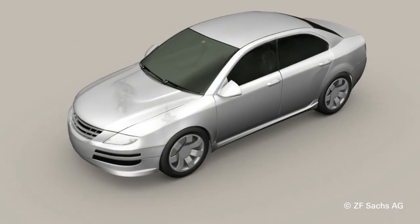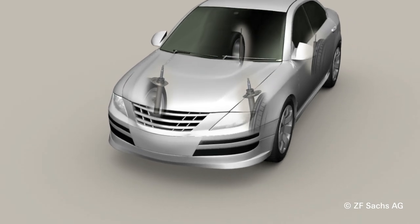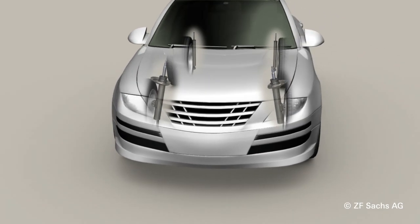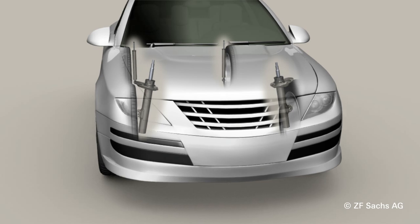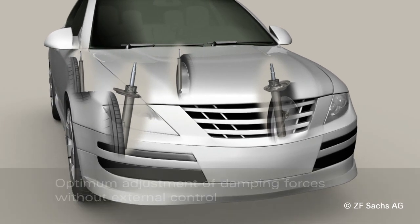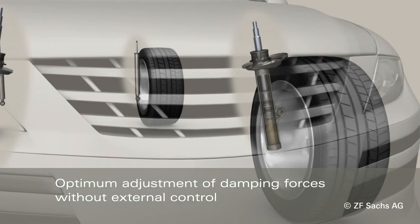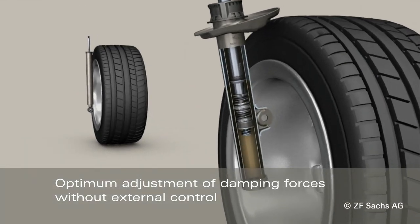Passive dampers in vehicles ensure driving safety and passenger ride comfort. Yet conventional dampers with a set characteristic damping force curve do not adapt to changing driving situations. Sensitive damping control is the technical solution provided by ZF-Sachs to specifically influence motion.